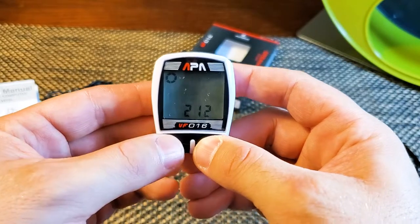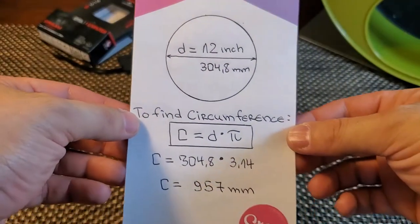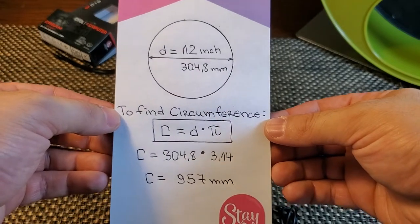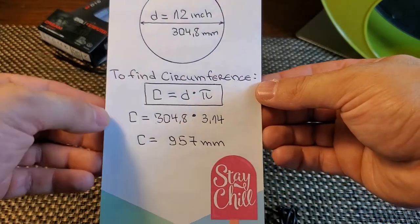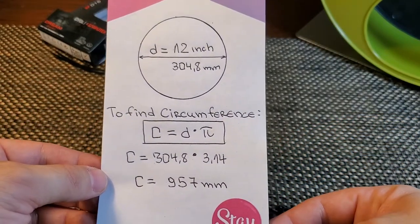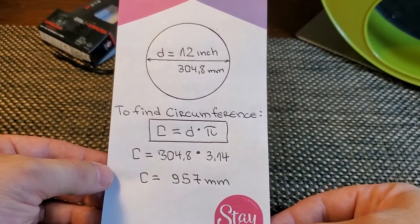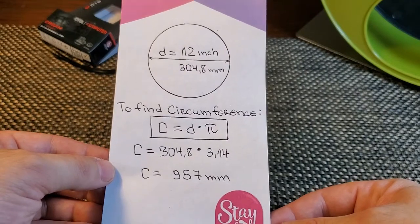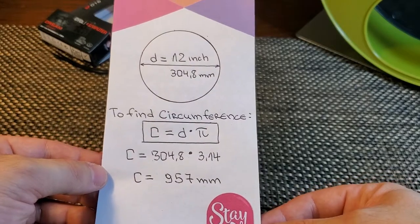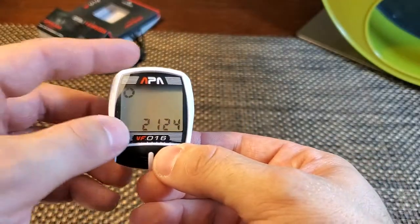I also have super glue, or any kind of glue that is gonna work with metal and plastic. When you start it for the first time, you're gonna set your wheel circumference. In my case I'm gonna install this on my hedgehog exercise wheel which is 12 inches in diameter. To do that you have to turn 12 inches into millimeters — that's exactly 304.8. The circumference is the diameter of the wheel times pi: 304.8 times 3.14, which equals 957 millimeters. You can go back to your speedometer and set it to 0957.